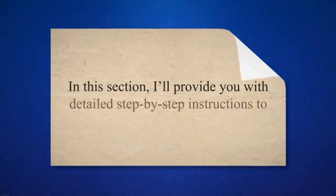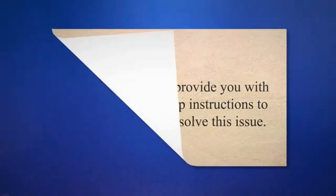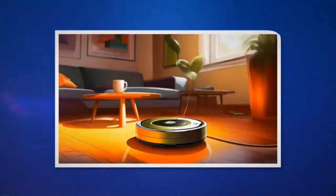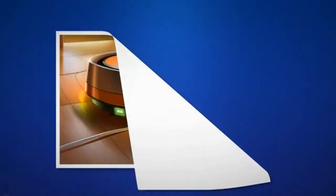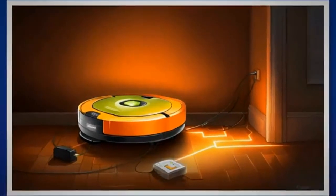In this section, I'll provide you with detailed step-by-step instructions to troubleshoot and resolve this issue. Let's begin with some basic troubleshooting steps. Ensure that your Roomba is connected to a functional power source. Verify that the power cord is securely plugged into the charging dock. Confirm that the charging dock is plugged into a working power outlet. Check for any issues with the power supply, such as a tripped circuit breaker or a blown fuse.